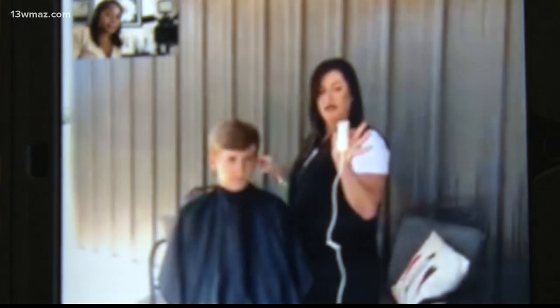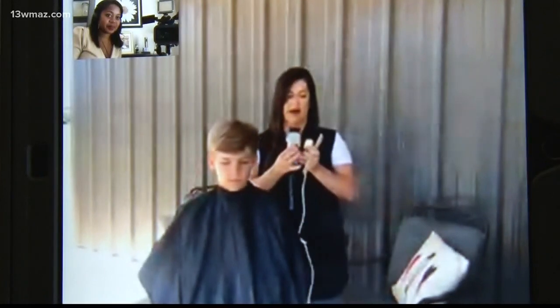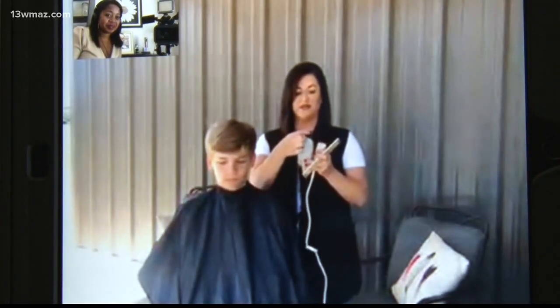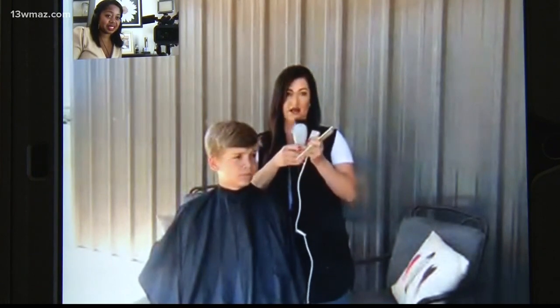I'm going to turn it over to Jessica Selby Brown. She's a mom, but she's also a licensed cosmetologist with her own salon in Dublin. We're not all as lucky as her son Hunter, but she did give us some simple grooming tips.